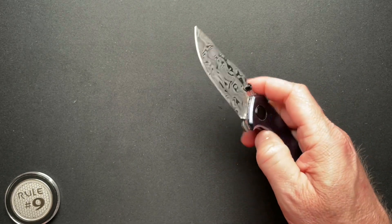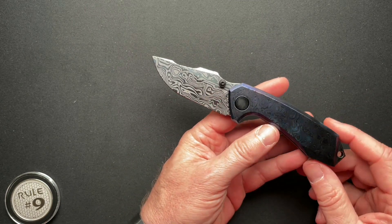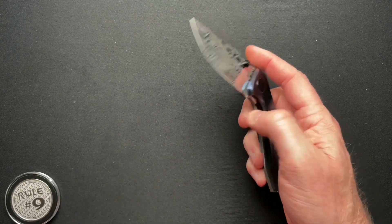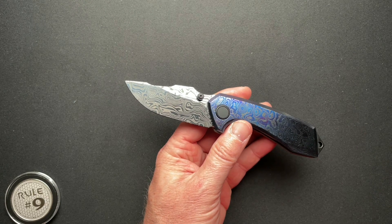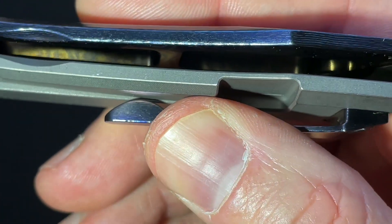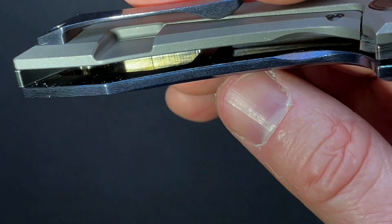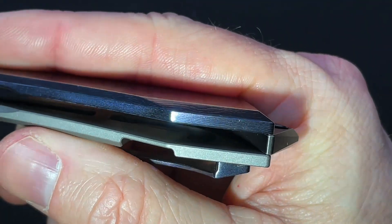All of the War Cries run on Skiff bearings. I think this is only the second knife I've had running on Skiff bearings. The Brian Nadeau custom Arch Nemesis dagger that Alex lent me was also on Skiff bearings.